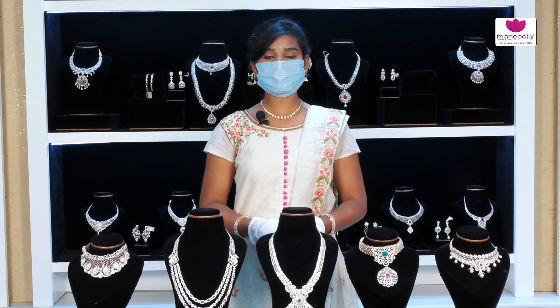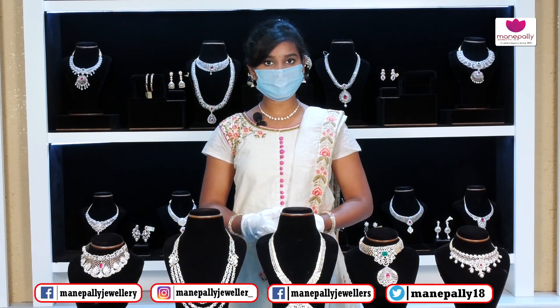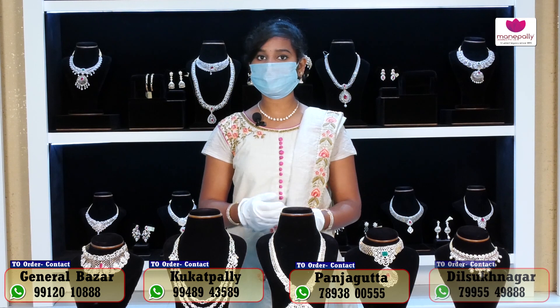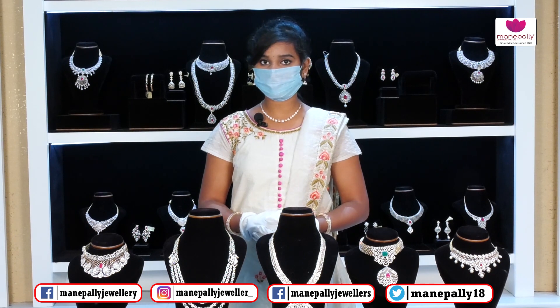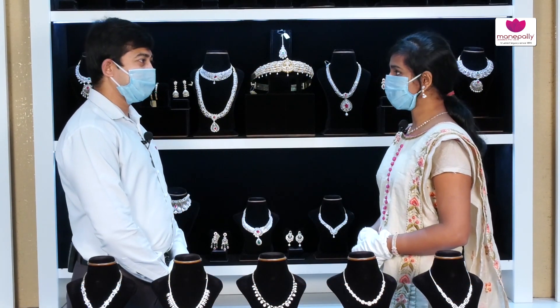Hi friends, welcome to Manepally Juniors. Manepally Juniors brand stores are located in General Bazar, Panjagutta, Kukatpally, and Secunderabad. Today in our diamond section we have the latest diamond collection designs and number of collections for you. Come and visit Manepally Juniors to explore our collection.